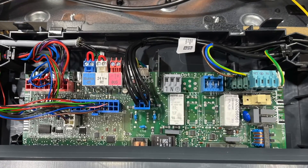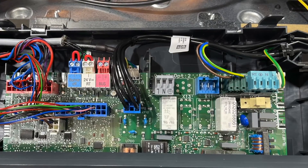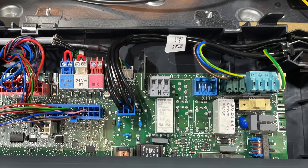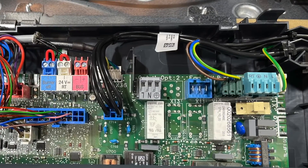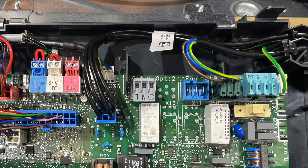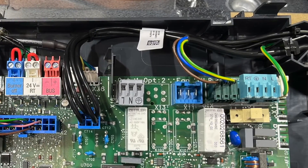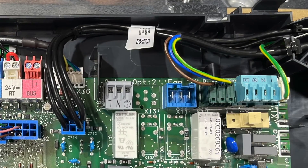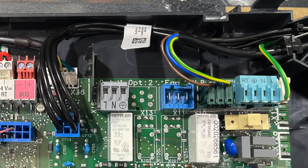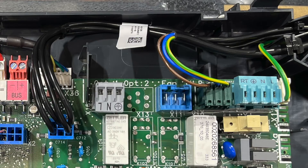All the old Vaillant controls will still work on this boiler, and we've still got the 240V RT and the 24V RT switch connections for third-party controls. But the presenter is a big believer in using the manufacturer's controls for the boilers, because it makes them far more efficient and you get the most bang for your buck.